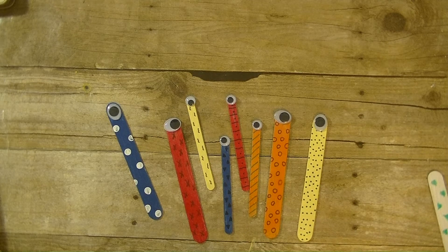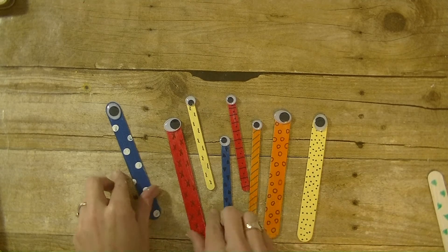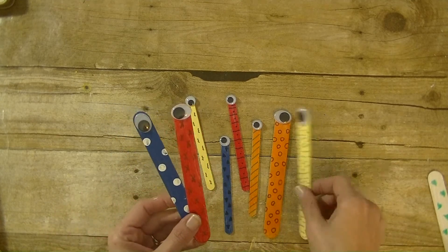Hey guys, it's me Stace. I am back again today with another Toddler Tuesday video. Today's project is a lot of fun — we are making I Spy bookmark buddies. Very easy to do. All you need are some popsicle sticks. You can either use the jumbo or the regular. The first thing I did was go in and take some craft paint and paint them fun colors.